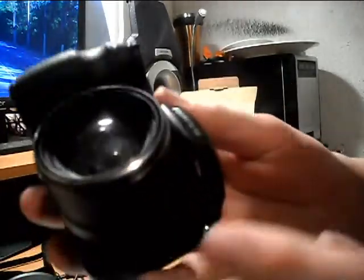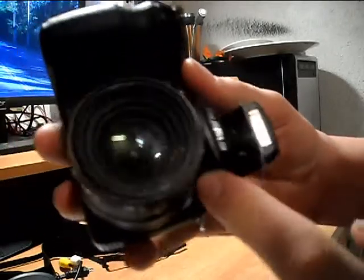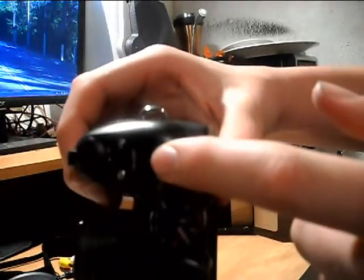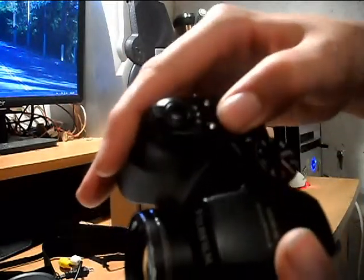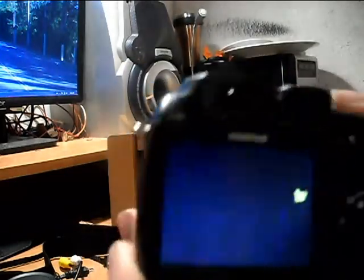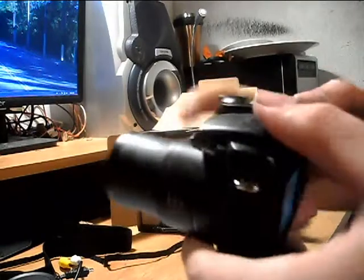It does extend pretty far. The microphone is actually underneath the flash. It's got a very nice hand grip, and this is the toggle for the zoom. The on and off is right here — just a slider. Now you can see it zooms in very, very far. It's got optical zoom and then digital zoom, and it does go out quite far. So the camera does get that big, but it's very compact, which I like.